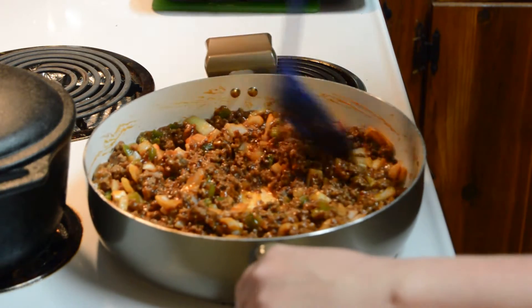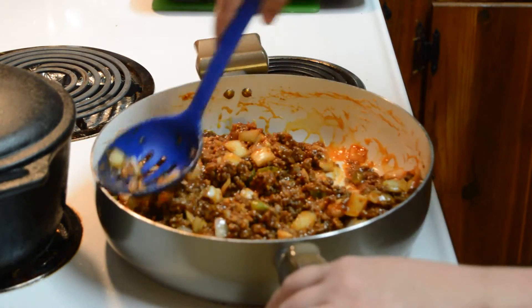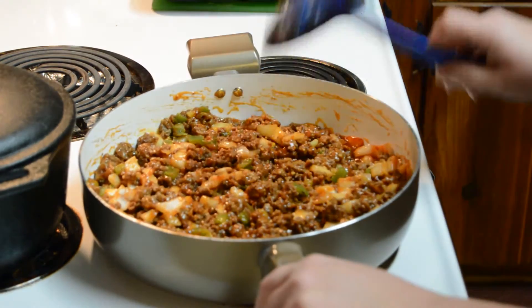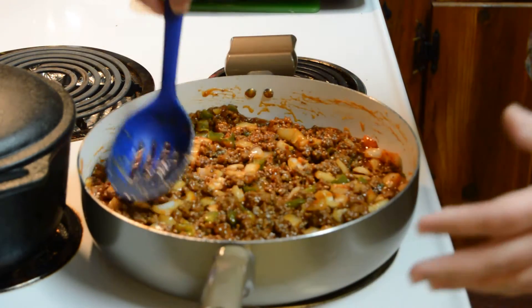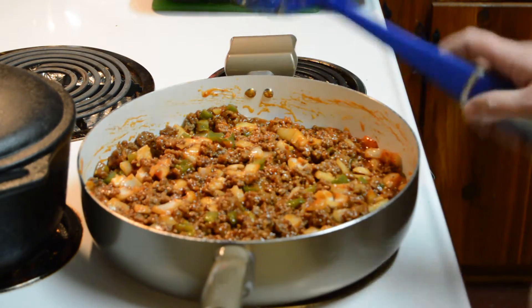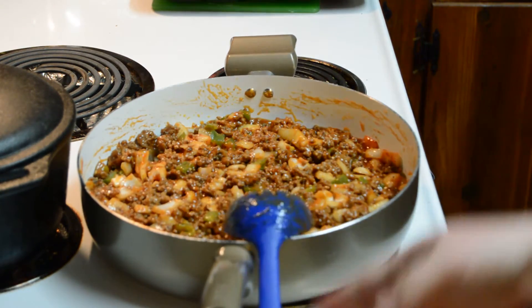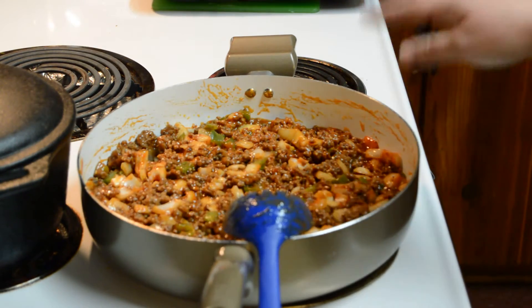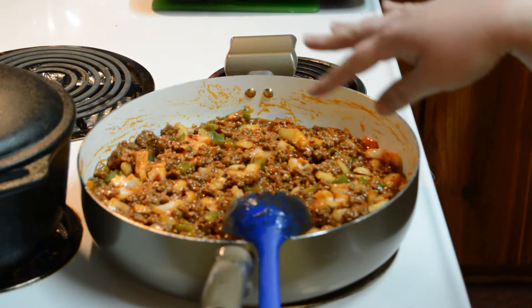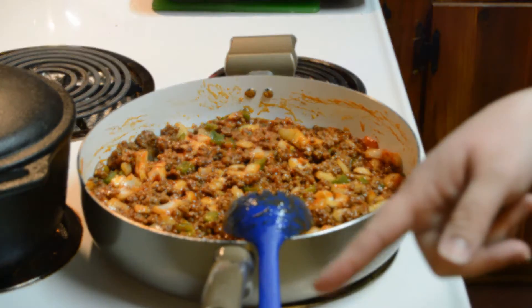What you do is mix it all together very well and then let it cook for 30 minutes, just like this. That's how simple it was. I know opening the can is easier, but doing it this way I know exactly what I put in this pan and I know exactly what I'm feeding my family. Whenever it's done I'll show you what it looks like.